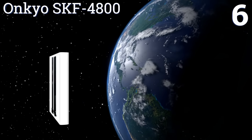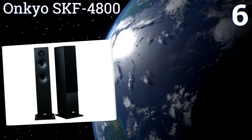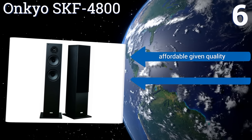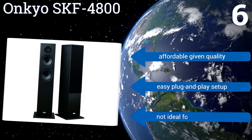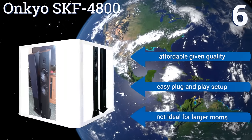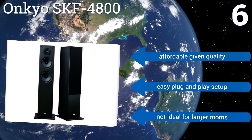Coming in at number six on our list, a pair of Onkyo SKF-4800 speakers is a fantastic addition to your home theater setup. The stylish units feature twin 16-centimeter cone woofers and an equalizer for a fast response time. They create sound that's rich and natural whether you're gaming or playing Mozart. They're pretty affordable given the quality and offer an easy plug-and-play setup. However, they're not ideal for larger rooms.